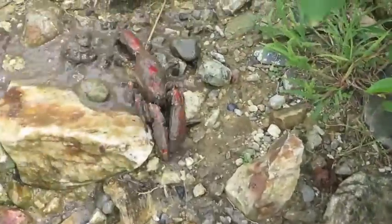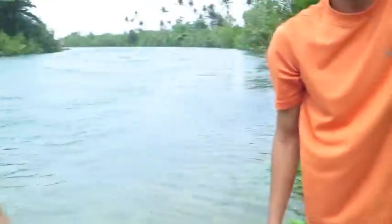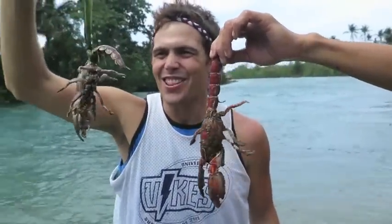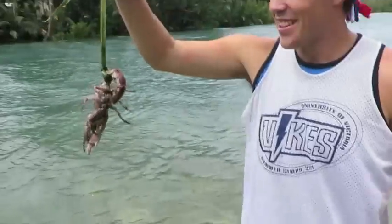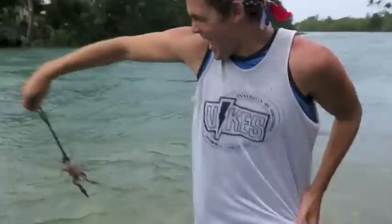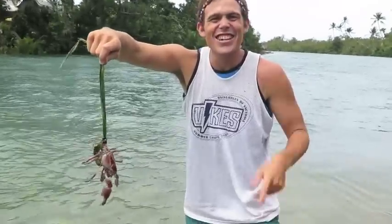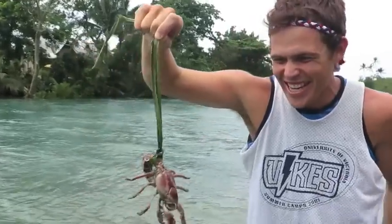Look at that lobster! Look at that! The cleanest river in the Philippines, and it also has the craziest Filipino scorpion crabs! Look at that lobster — that's sweet, man! That's awesome! It is bigger — look at that! Let's take it off! That was terrifying — the Filipino scorpion crab tried to attack me! Woo!